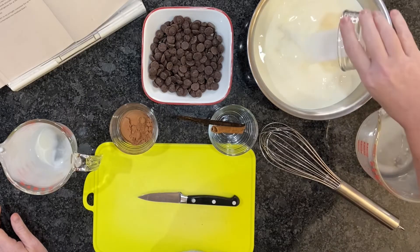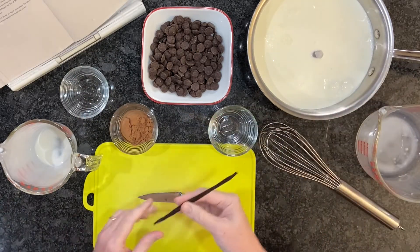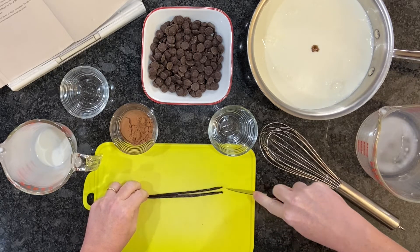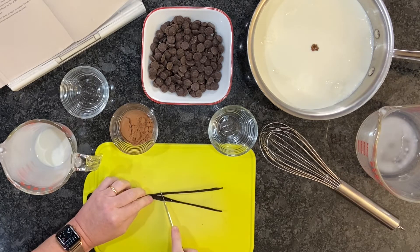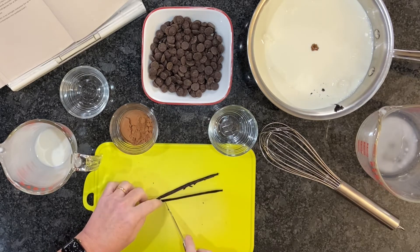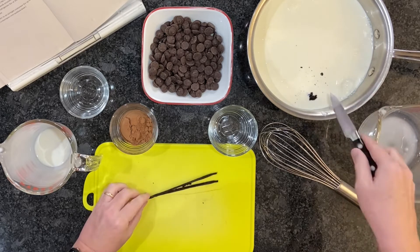And to this, we are going to add some sugar — just plain granulated sugar, and not a whole lot of it either. And we're going to add a cinnamon stick. And we have a vanilla bean pod. I'm going to split it on my cutting board and use my knife to scrape out the seeds and put those in here, then put the pod in here too.